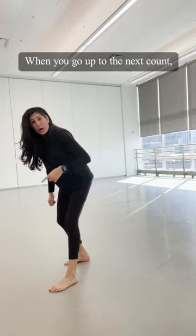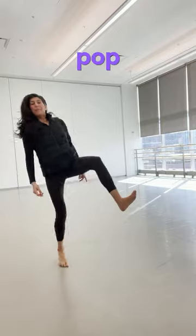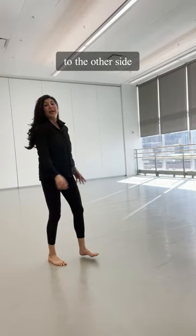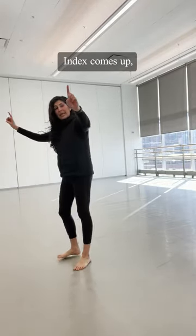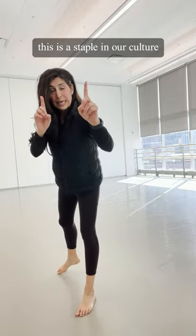Now, when you go up to the next count, bring that leg up, flex your foot, and you go up, up, up to the other side. Make sure you flex. Index comes up, shoulders are going to go down, down, down. This is a staple in our culture.